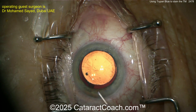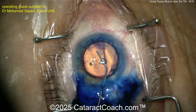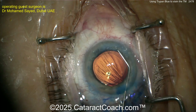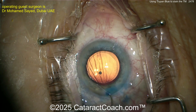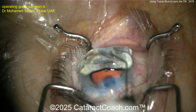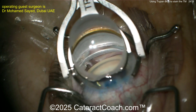Now look — more trypan blue going in, to further stain the nasal trabecular meshwork. That's important here because in this patient it's very hard to see. You know it's hard to see because in the pre-op consultation you put up the gonio prism and confirmed the TM was difficult to visualize. That's often the case in patients with very lightly pigmented eyes.